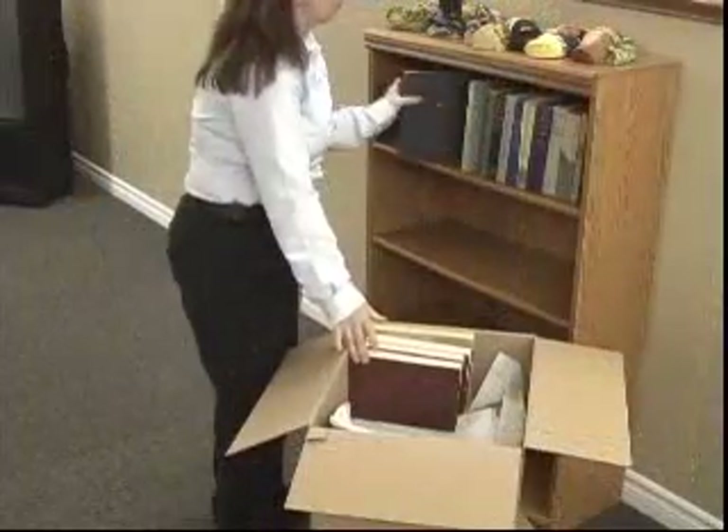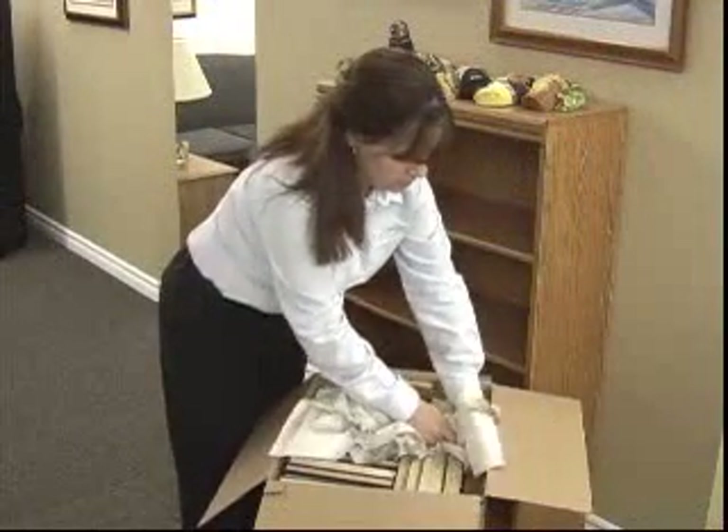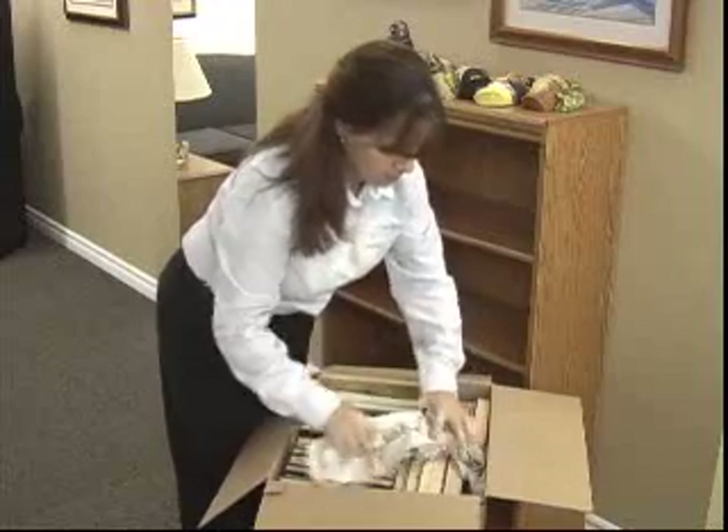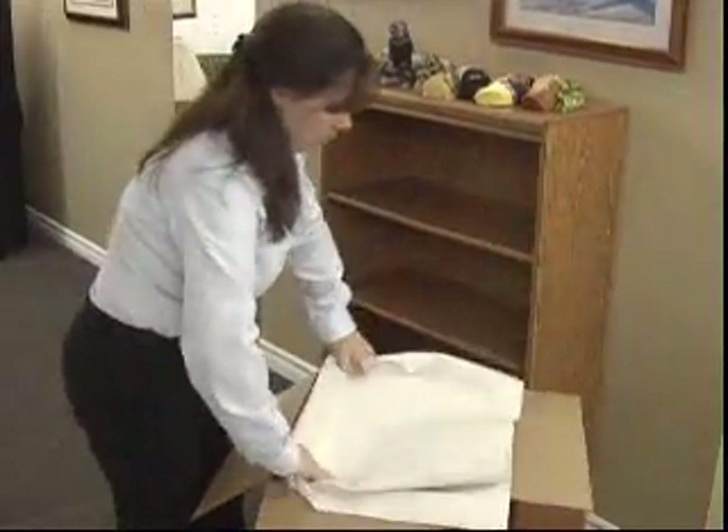Continue to fill the carton, putting books on their spine. If there is any space remaining in the carton, use crushed paper to fill the space to avoid any shifting or damage to the books. Put clean paper over the top of your last row before sealing the carton.